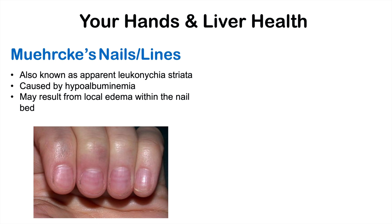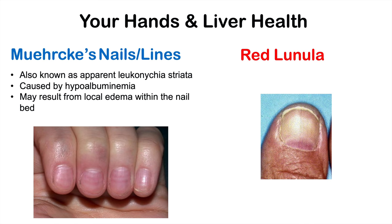Another sign we can see on the hands is red lunula. Lunula are the moon-shaped portions of the nail and are normally white in appearance. In individuals with cirrhosis or liver failure, the lunula can become red in coloration — this is called red lunula.